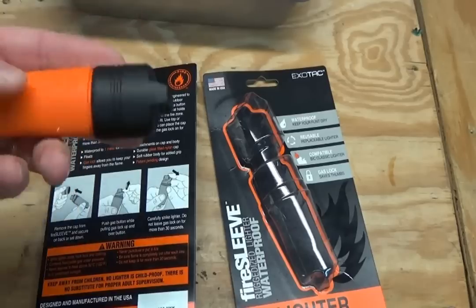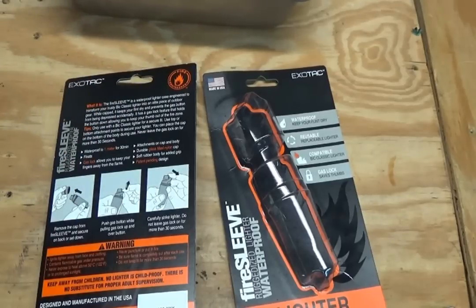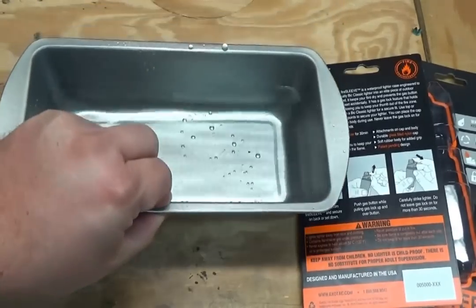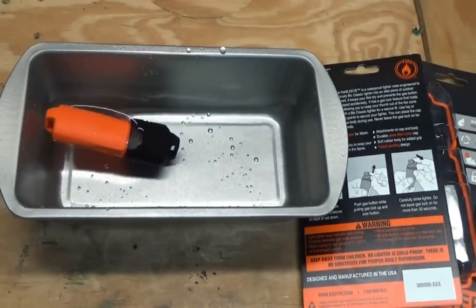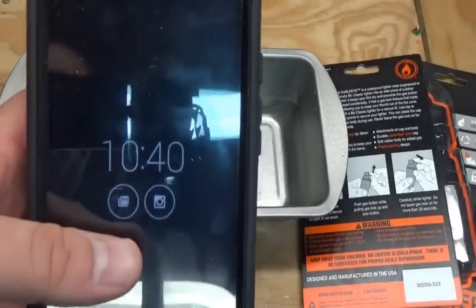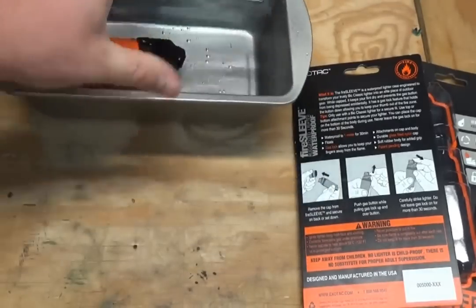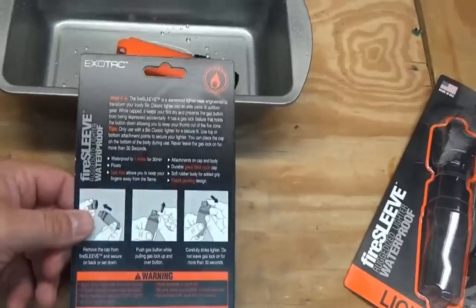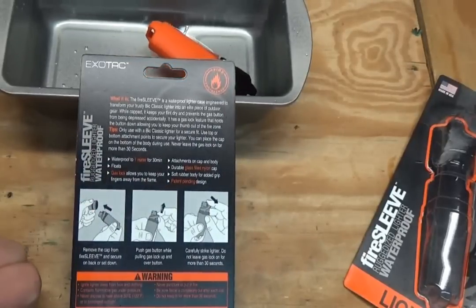This thing says it is waterproof down to one meter for 30 minutes, and I wanted to test that out to see if it truly is waterproof like they claim. I've got a little can of water here and we're going to dump it in. As you can see on my phone it's 10:40, and we're going to come back in about 30 minutes and see if there's any leakage.